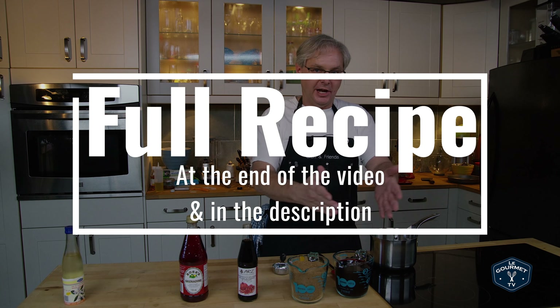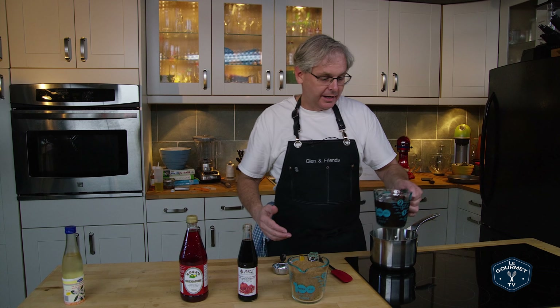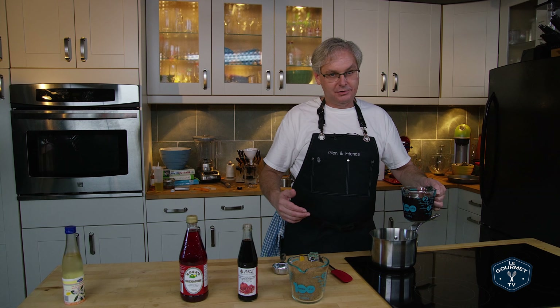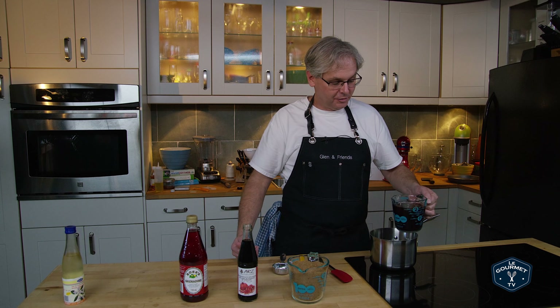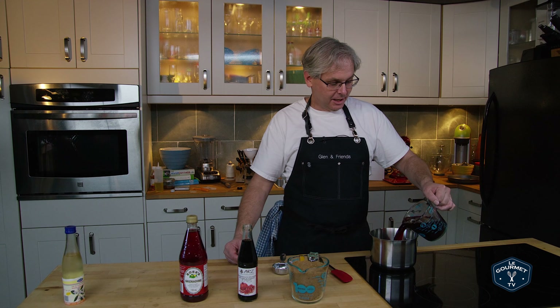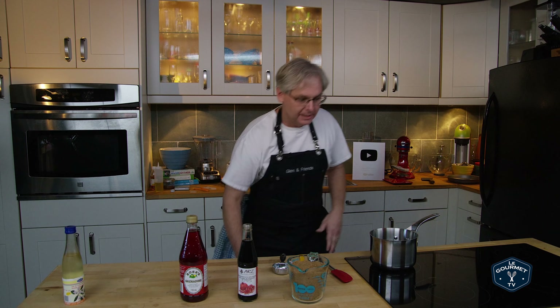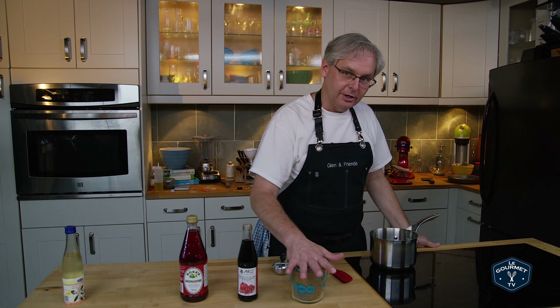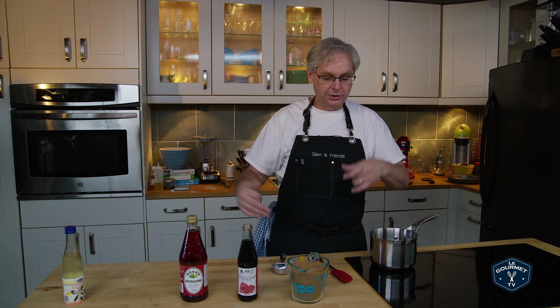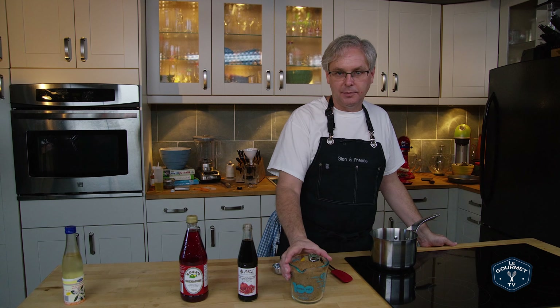So let's get into this. It is essentially a simple syrup — one-to-one sugar and liquid. In this case the liquid is pomegranate juice, and you can juice the pomegranates yourself if you want, or you can cheat and get freshly squeezed pomegranate juice, which is what I did. Next in is sugar, and this is a simple syrup so it's one-to-one: one part liquid, one part sugar.